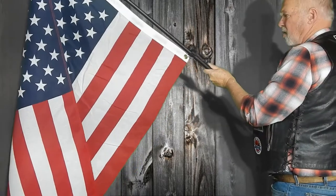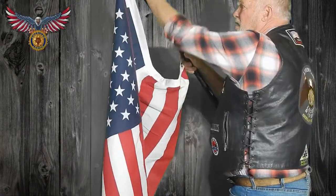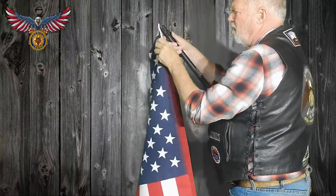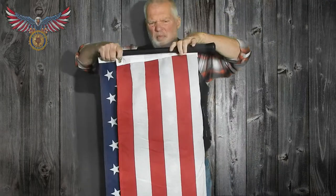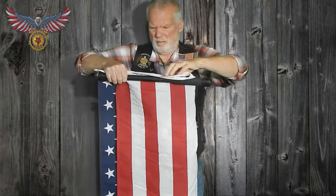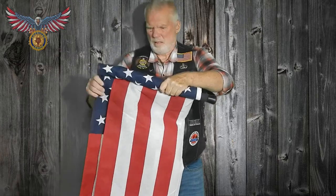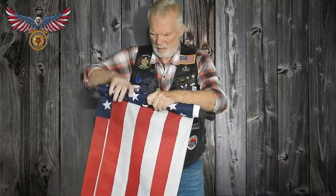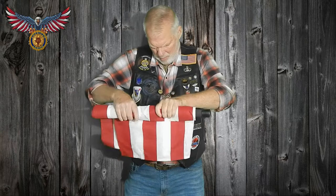Now once you're done, just retract it. Lock the clips — it brings both ends together. Pull it back and essentially fold it in half. Roll it right up on the pole. This might take a little time — get it nice and neat. All rolled up nice and tight.